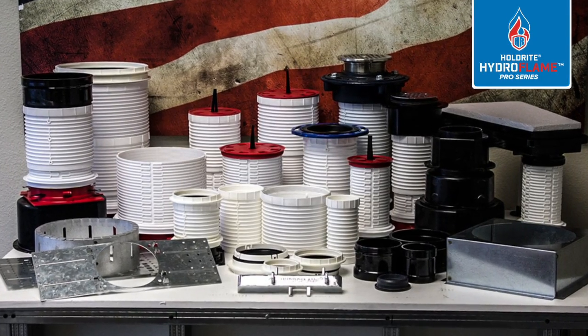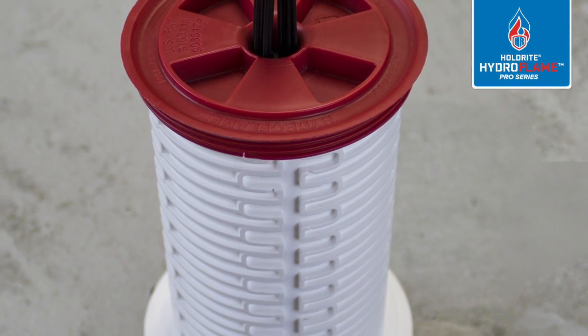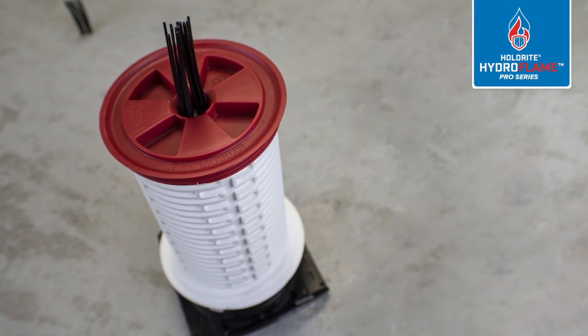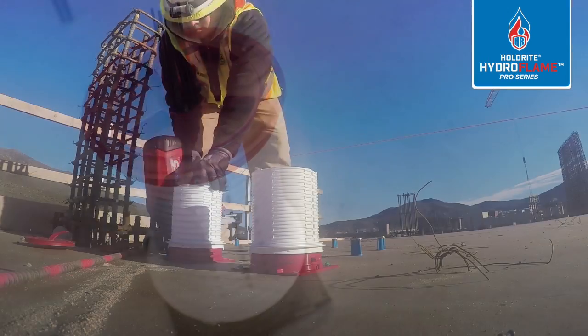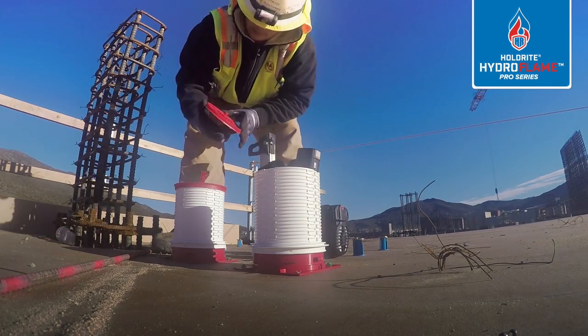Accommodates various pipe, conduit and cable types and sizes, one half inch to six inches. A non-telescoping design is also available at seven and three quarter inches tall. Faster install over traditional methods or other manufactured designs.